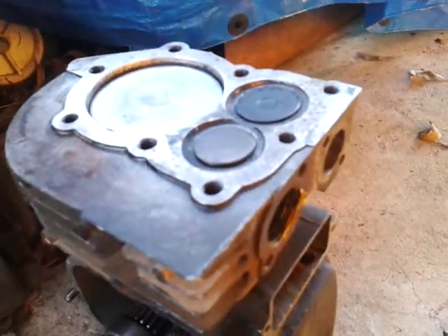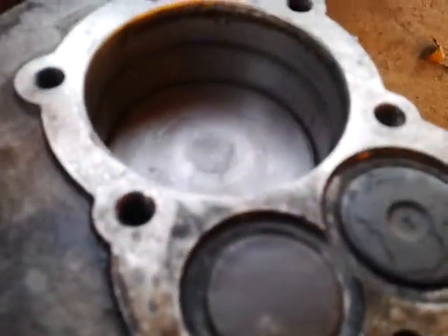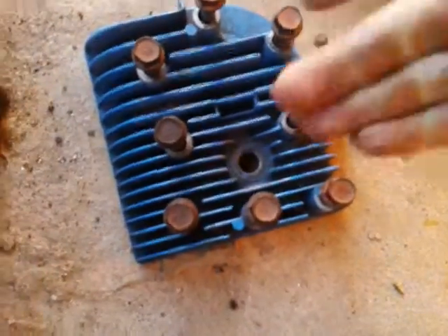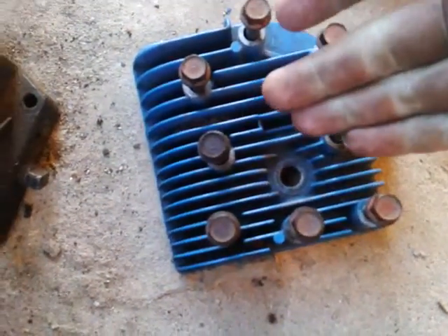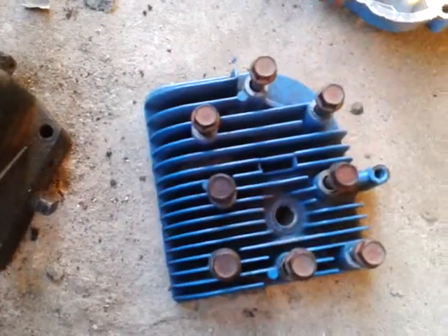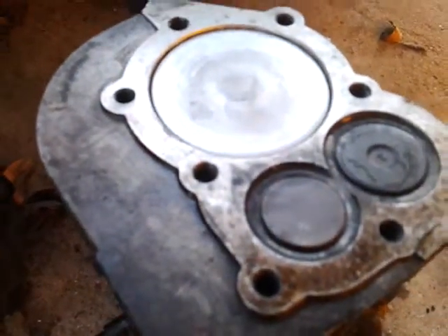I'll show how I modified the cam later, but first of all I'm going to be showing the timing. Your piston is going to constantly be under pressure of the steam, or air, or whatever you're putting into here — constantly be pushing it down, but the exhaust is going to give some room for the piston to come up.